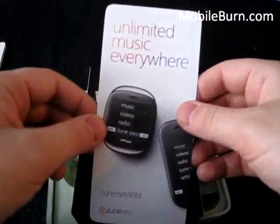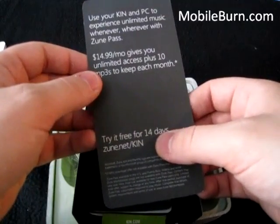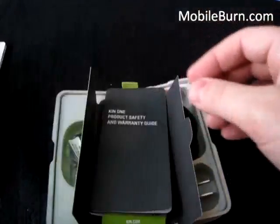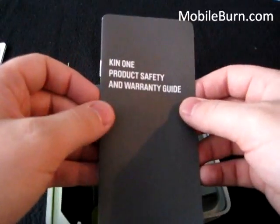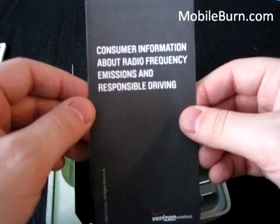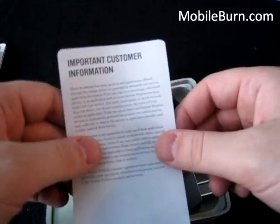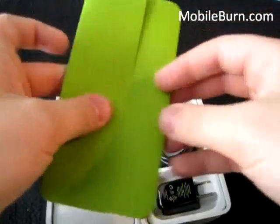Both phones come with a 14-day trial Zune Pass. You can redeem it by going to zune.net/kin. Otherwise it costs $14.99 a month, and that gives you 10 MP3s that you can actually keep at the end of the month after filling it up with unlimited music. There's also a product safety and warranty guide with information about radio frequency emissions and responsible driving, plus important customer information.